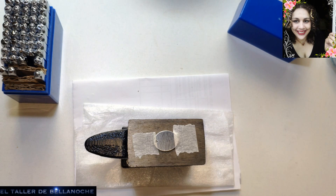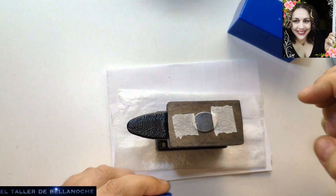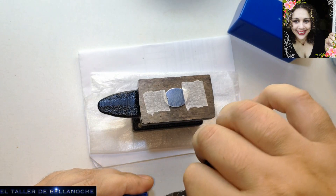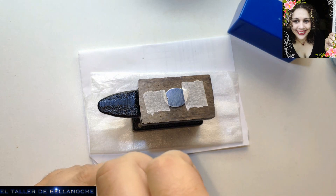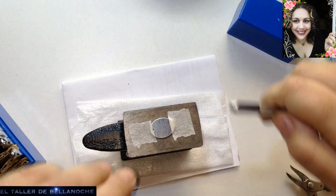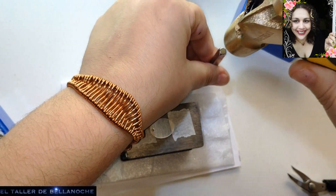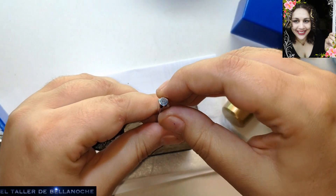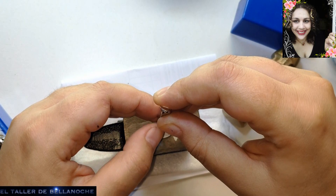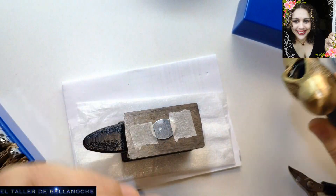Esto es una comunidad y estamos para ayudarnos, ¿cierto? Bueno, en esta ocasión vamos a poner una palabra cortita porque tenemos una plaquita muy pequeña. Vamos a poner la palabra Paz. Entonces vamos a buscar la P. Probamos aquí para ver si está derecha la letra. Si tenéis dos o tres tamaños, pues va a resultar muy guay, porque así podéis hacer cosas distintas.